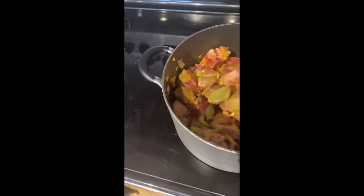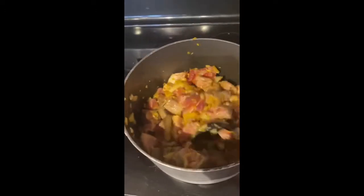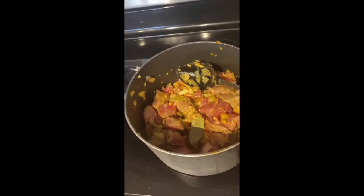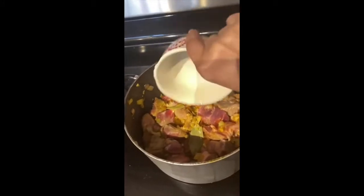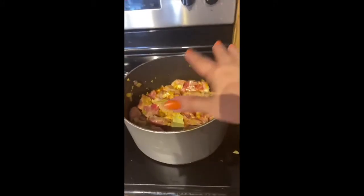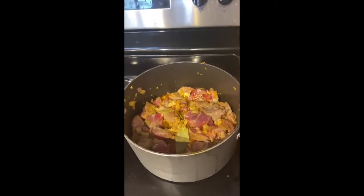So right now you can stir the meat — it's a little hard since I'm holding my cell phone. Now I'm ready to put my vinegar, so I'm just gonna pour it over the meat. I'll put the lid on and let it simmer, and after that I'll show you what I need to do next.